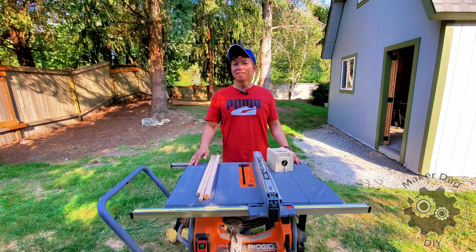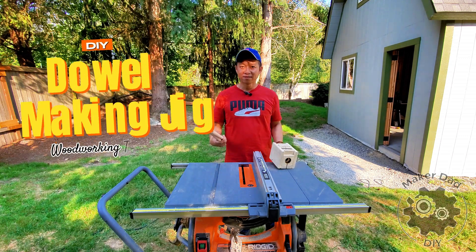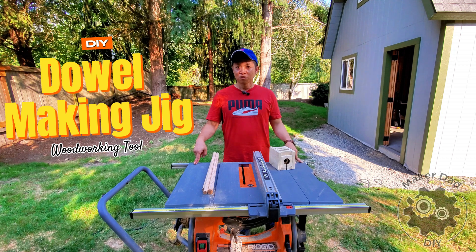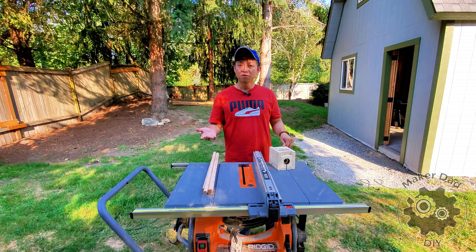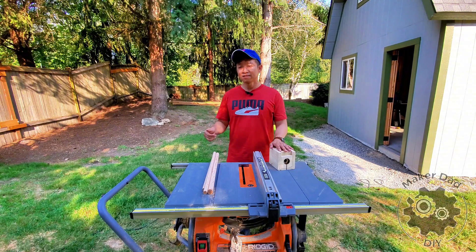Hi, my name is Alex. Today I'd like to show you how you can make a jig that can make dowels like this using only a table saw, without using a lathe. I'll also share some pros and cons and some things you should know about using this method. Stay tuned and make sure you watch till the end.